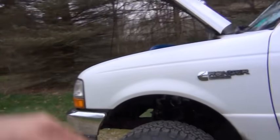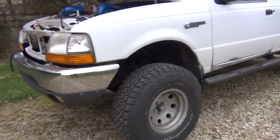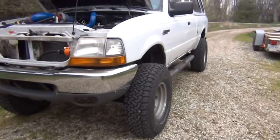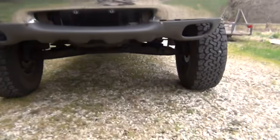That about does it for the back. Up front — heaviest springs I could get for the Ranger. I tried going to the junkyard and pulled some F-150 springs but it just wouldn't sit high enough. I needed to be a little bit off the bump stops on the control arm, so that's what I ended up going with.